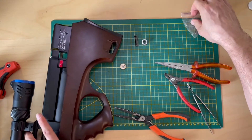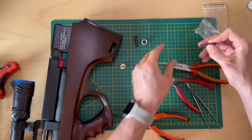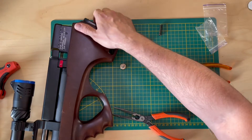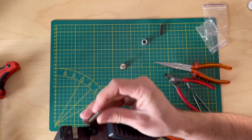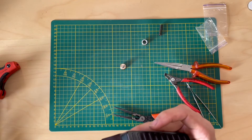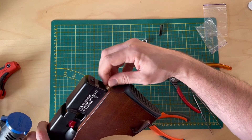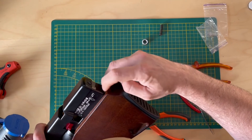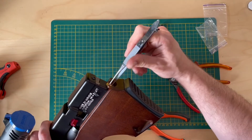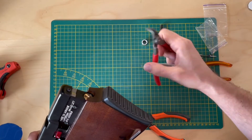Then you take out your new spring and put it in, just like so, so it sits in its position. Now you close the hole with the brass thing. As simple as that. Now it has to be a bit more tightened up.